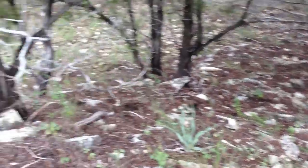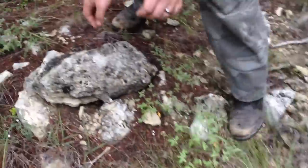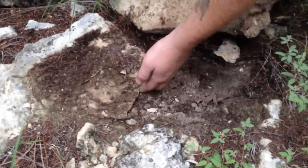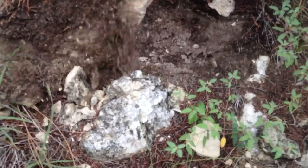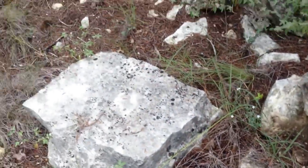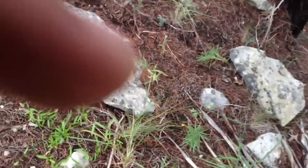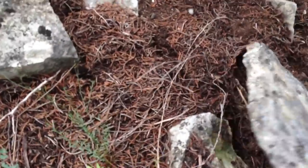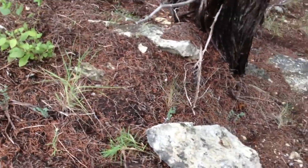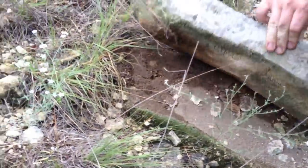That flat one right there's probably got one under it too. I don't know, looks like it's got a nice little space right there. Let's see. Got some crickets, no tees. What about this one over here? Nope. Nothing there either.